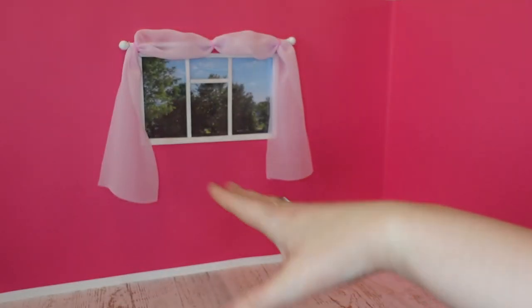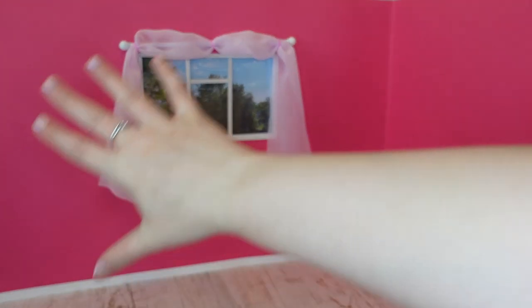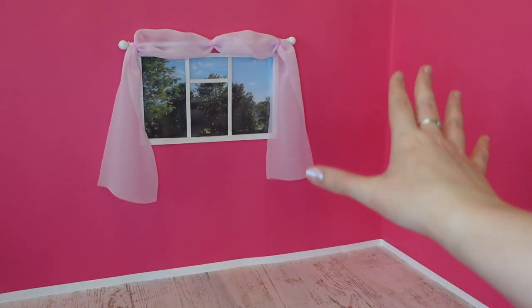Hi, I'm Nixie and today, to celebrate the fact that the Barbie movie is going to be released this Friday, I'm going to make a very pink Barbie themed room.